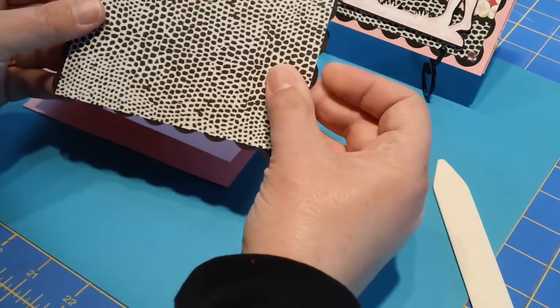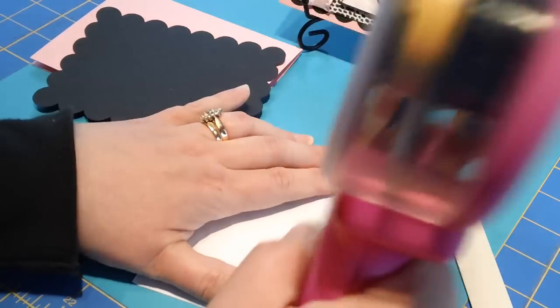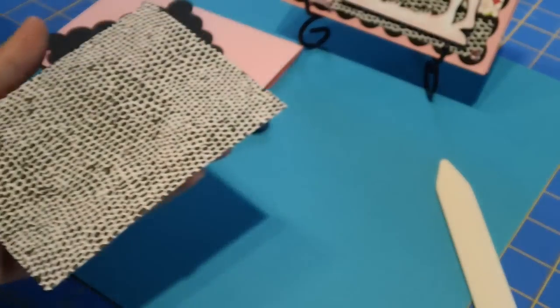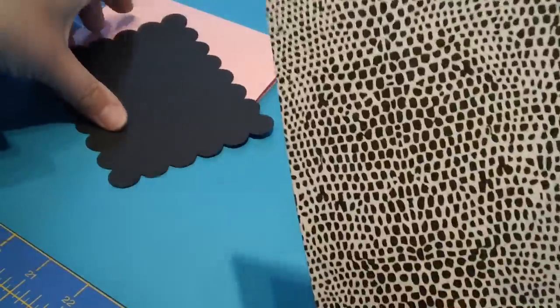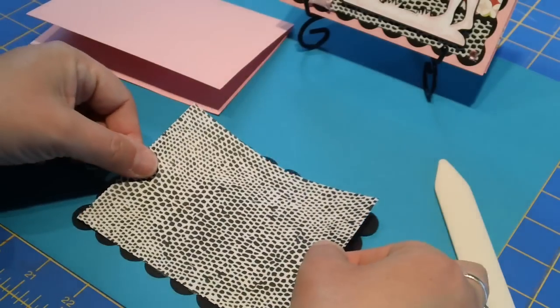I'm going to go ahead and put these together. I'll grab my ATG gun. I can hear the nail gun in the background, but hopefully it's not too loud. I'm just so grateful that my husband has a chance to do it — he works so hard for us, and when he gets a minute to do something extra, I'm just so grateful.